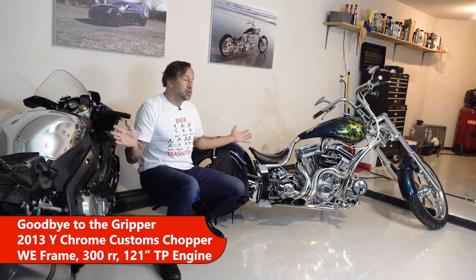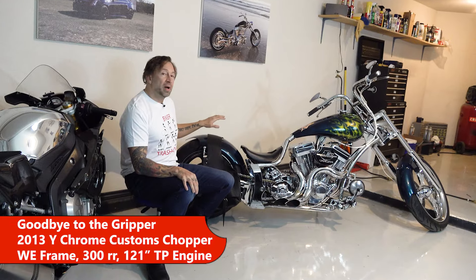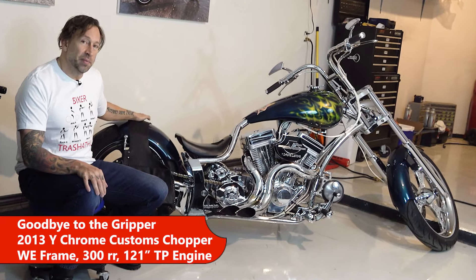As I prepare to ship and donate these two bikes to the Skip Barber Motorcycle Museum, this is my goodbye video to the Gripper, a 2013 Y-Chrome Custom Chopper, and this was the last chopper that I built.